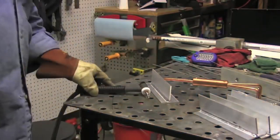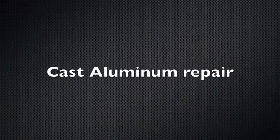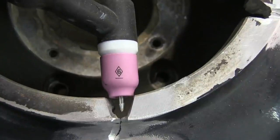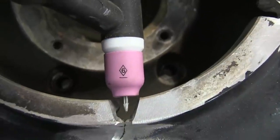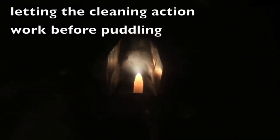I think I'm using a number five or a number six Pyrex cup on there, mainly for helping film the video. Cast aluminum really illustrates the need for cleaning action. Because castings have more oxidation and sometimes even have oil impregnated, I will let that cleaning action work a little bit before I ever puddle. I run it back and forth a little bit before I ever start adding rod and puddling. I just coax the bead on kind of like a braze joint.